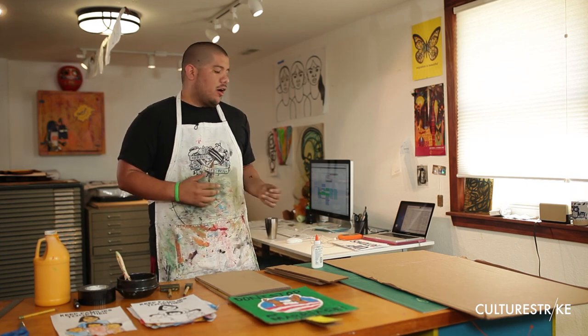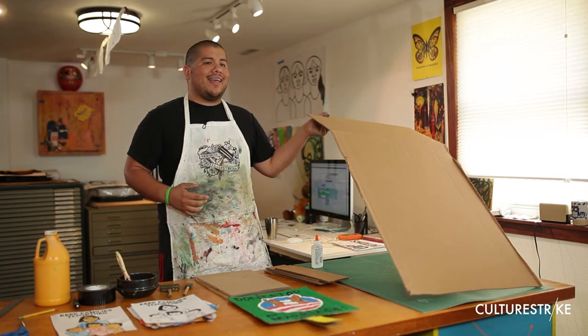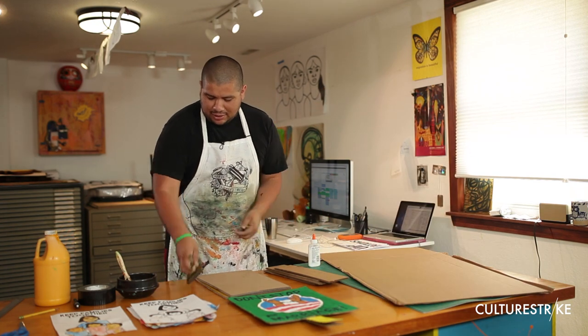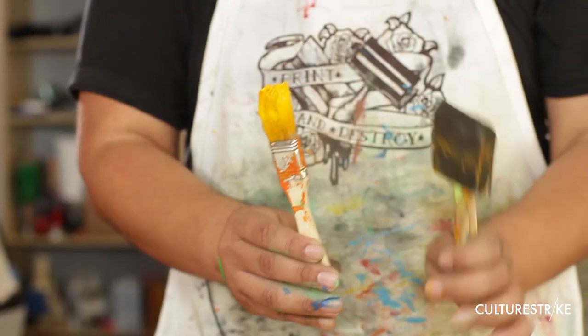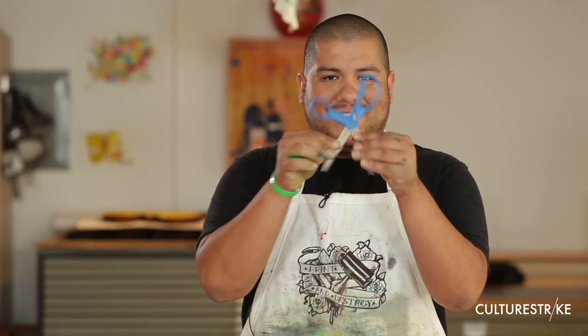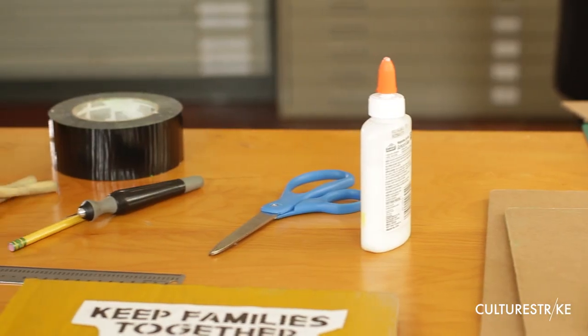Some of the materials you're going to need are your basic cardboard, that you can find anywhere. You're going to need some glue, some brushes — I really like this kind of brush, but you can also find little brushes at any store that sells painting supplies. You're going to need some duct tape, acrylic paint, a pencil, scissors, an exacto knife, and a ruler.